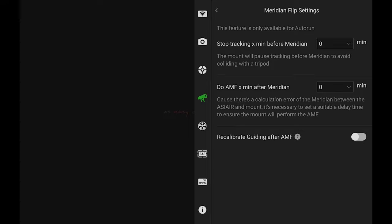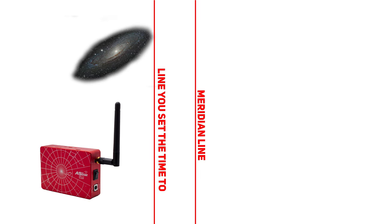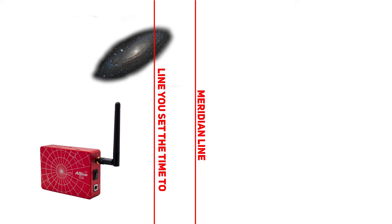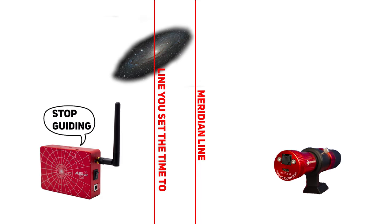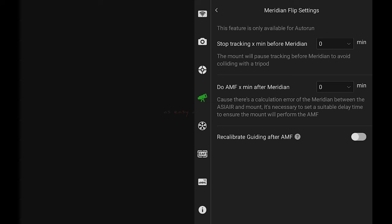The first question that comes up is about 'stop tracking X minutes before meridian.' What this setting does is it looks at the north-south line and figures out when the object is going to hit that line — that's the meridian line. It stops the mount from guiding based on the number of minutes you set. If you say stop it five minutes before, it'll stop five minutes before the object hits meridian and then just wait.